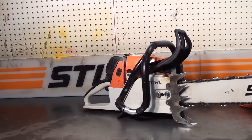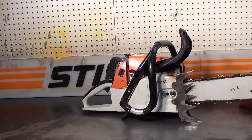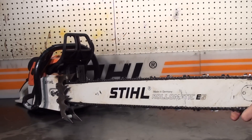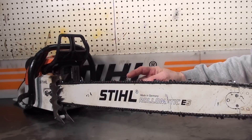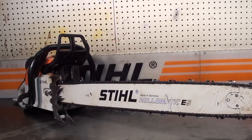Chain tensioner — loosen the two bar nuts up right on the side. Just a very powerful German-made saw with a 32 inch sprocket nose bar, and that's 63 gauge, skip sequence, chisel bit. Very popular setup.